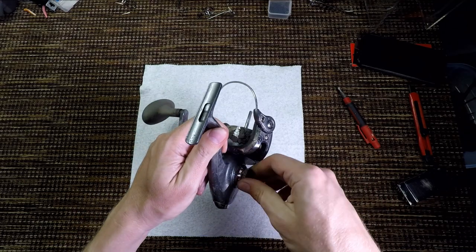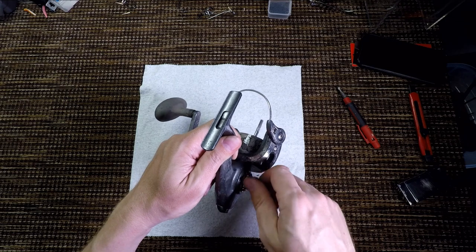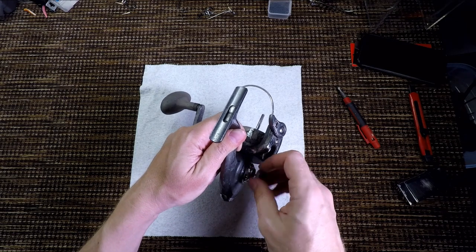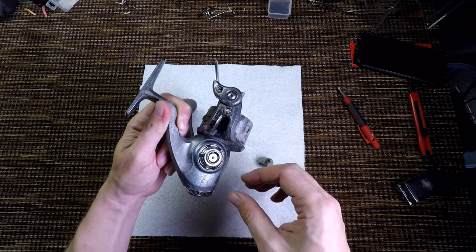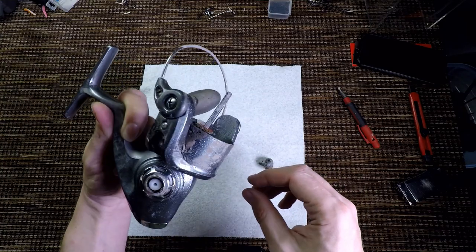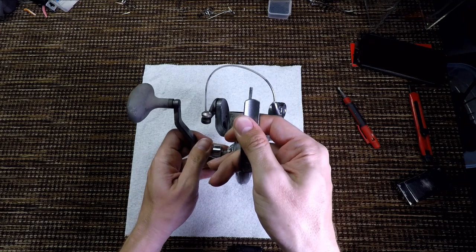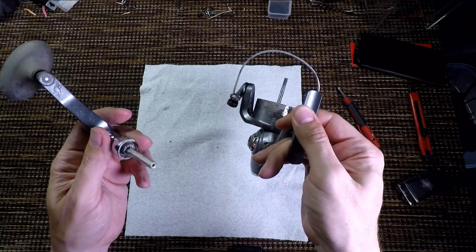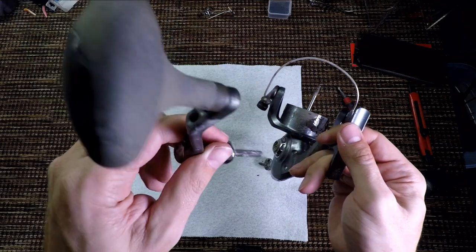Let's remove the easy stuff first. Let's see the condition of the handle. No corroding handle, no corroding handle — at least no seizing. Very dirty, but I don't see any rust.